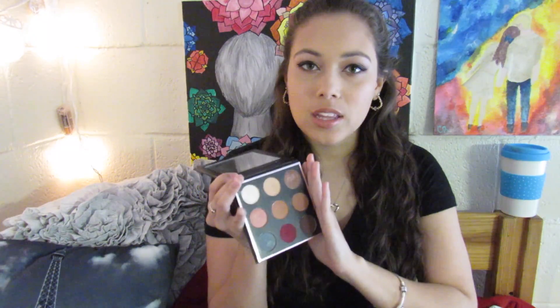So this makeup tutorial is based off of the Mani MUA palette by Makeup Geek. I really, really love this palette so far — there's just so many colors that are easy to use. This is going to be an everyday type of look, like a dramatic glittery everyday look. I'm going to do a whole separate video on this palette with swatches and a review, so subscribe so you're notified when I do that.